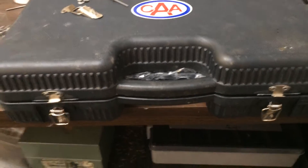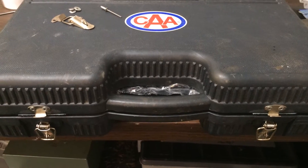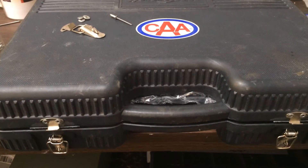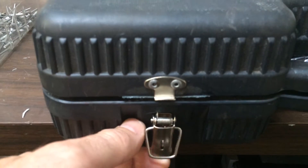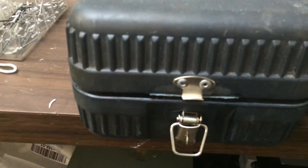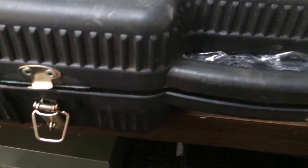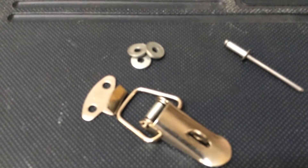Hey everyone, this video is about how to fix the locking latch on your plastic socket set case. After so many opens and closes, the locking flap just breaks right off. What I was doing before was using reusable zip ties, and then I found these latches on eBay that come from China.